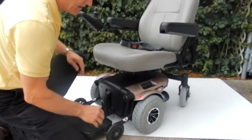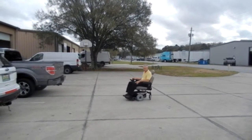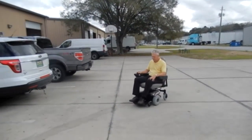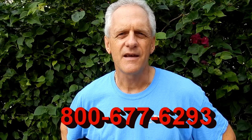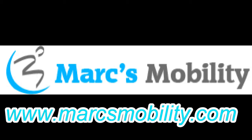This is a very easy chair to work on — very nice chair. This is Mark with Mark's Mobility. We are a family-owned business for over 20 years. Thank you for watching this presentation. We have several other models available. If you have any questions, please call the number below: 800-677-6293. Thank you again for watching.